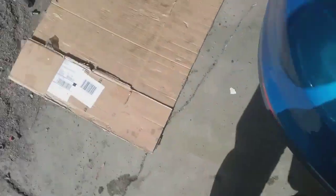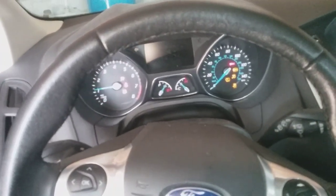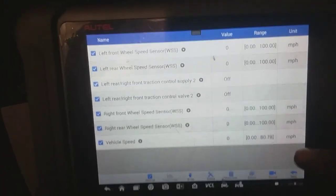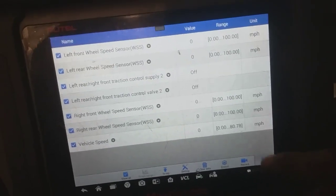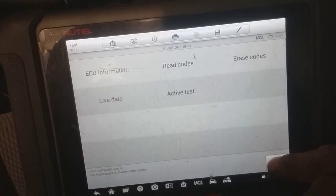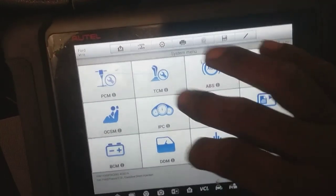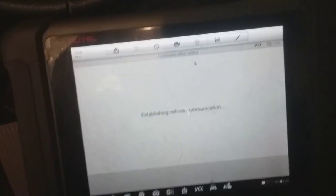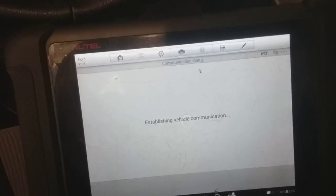Let's get the information pulled up in the car. Start it up — make sure there's no codes. No ABS codes present. Going back out into ABS — going to read codes. We replaced the rear right, so if there were any issues or discrepancies, it'll show a rear right code.